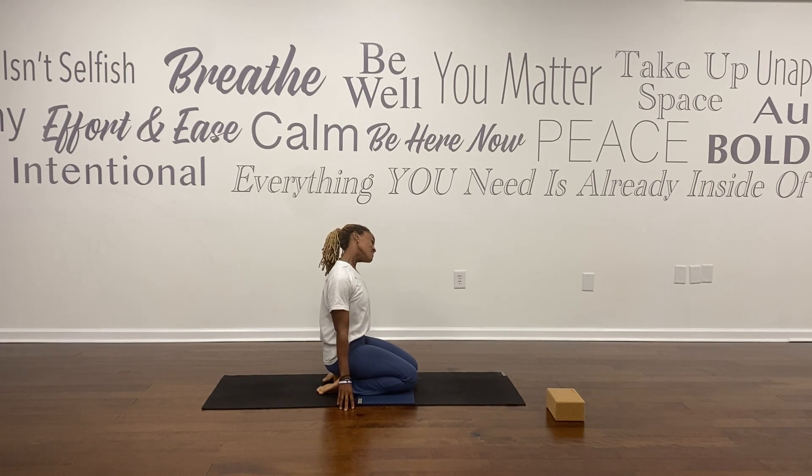As you exhale, left ear reaching towards your left shoulder. As you inhale, bring your head back up to center. Exhale, right ear to right shoulder. On the inhale, head comes back up to center.